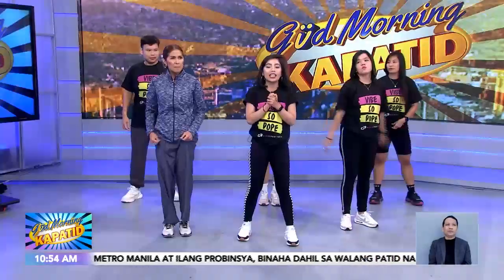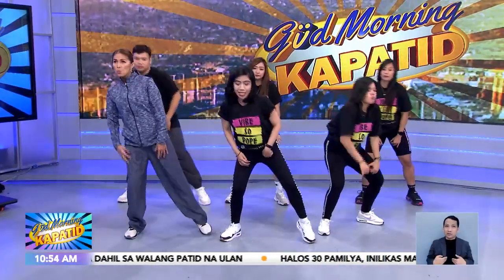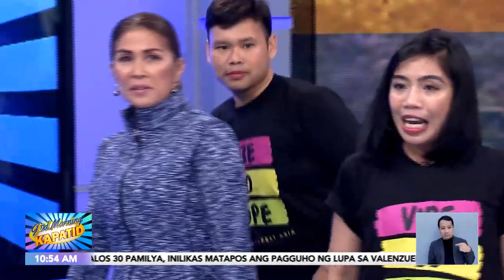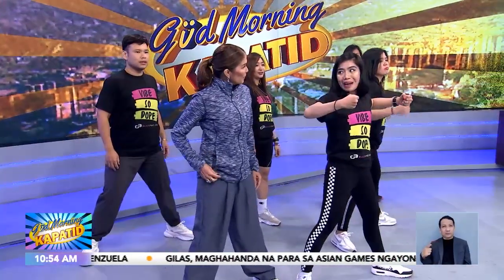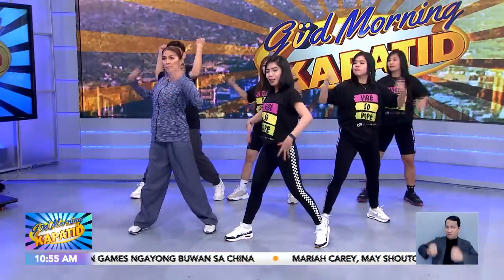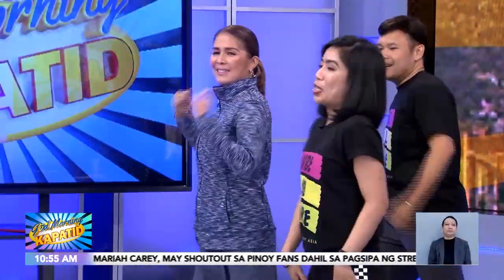Next step natin is — sway natin yung body natin. Sway body? Sway. Side to side, and then travel to your right. Travel to your right. And then one, two, travel to your left. And then hammers now. Hammer time! Yung arms natin parang hammer. Boom! Parang nagdadabog lang — parang dadabog lang tayo mga mams. One, two, three, four.